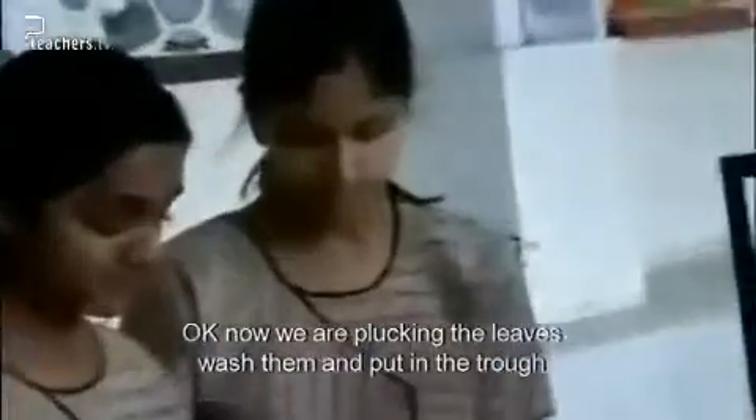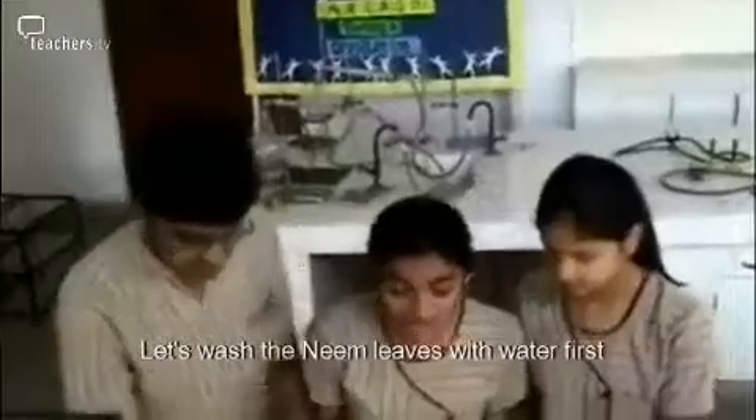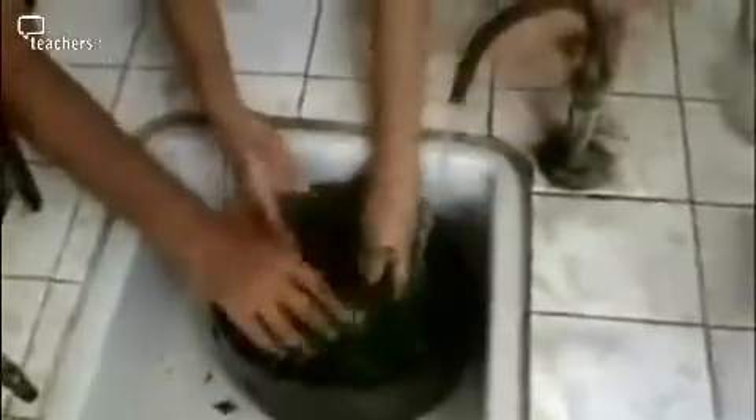Now we are plucking the leaves, washing them, and keeping them in the trough. Avoid the stems. Let's wash the neat leaves with water first. Please pack them into the conical flask a little. Fix the joint. Let's first fix the double-bottle flask.